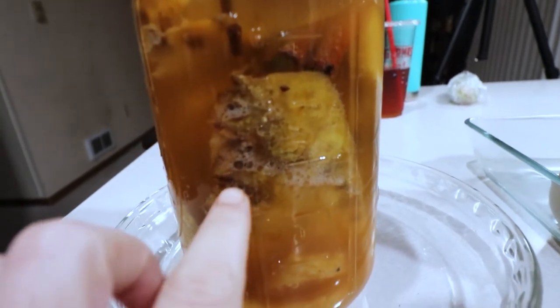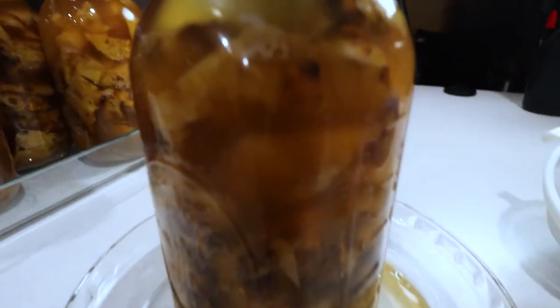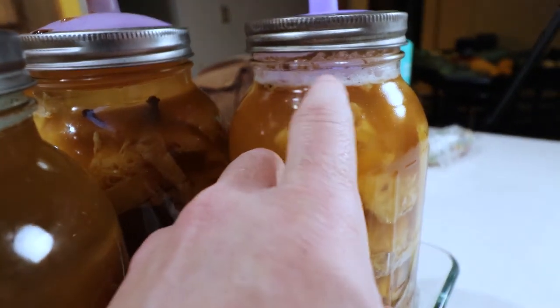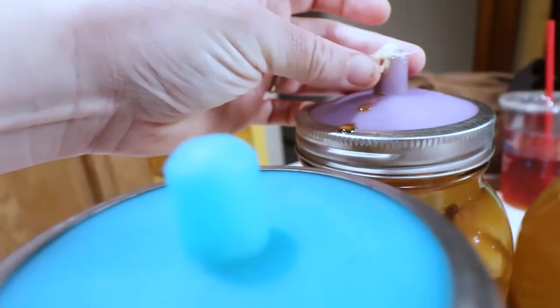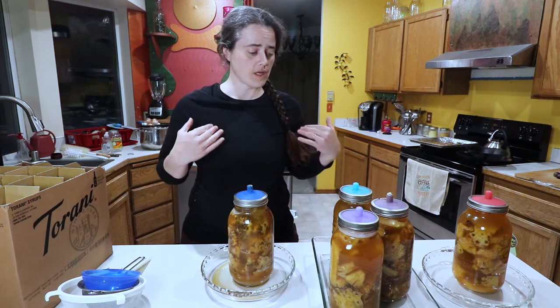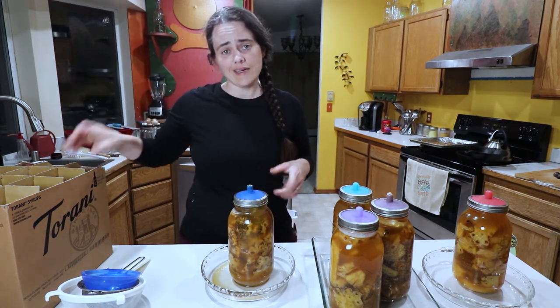You can see all the little bubbles in there — she's going crazy with bubbles. You can see the foam at the top and these ones are still very charged. The next step is just going to be to filter out all of the pineapple skins and things like that, and actually transfer it into a bottle. That's what we're going to do here.